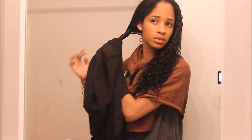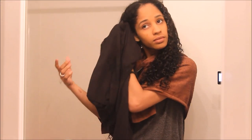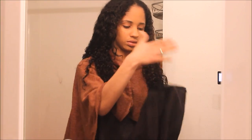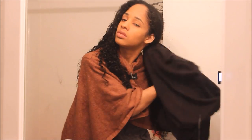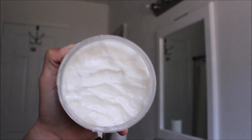My hair is all rinsed out with no product in it. I use my curly T-towel to take all the water out — I do not use a regular body towel ever on my hair. I use something with a T-shirt cotton material just to remove water without making my hair frizzy. I keep changing the spots so I can use the dry areas of the towel.